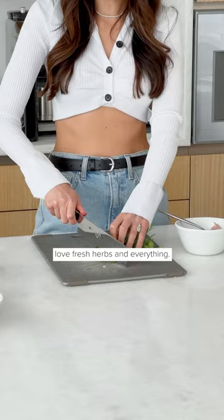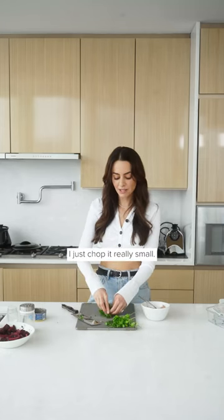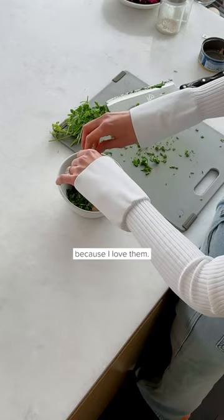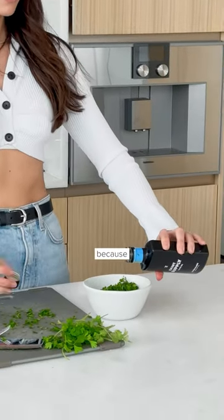I love fresh herbs and everything, so if I have dill, parsley, or cilantro — whatever I have on hand — I just chop it really small. We have our fresh herbs, and I go very heavy on the fresh herbs because I love them. We're also adding some olive oil; my favorite brand is Saint Supply because they actually test it for antioxidant levels and purity.